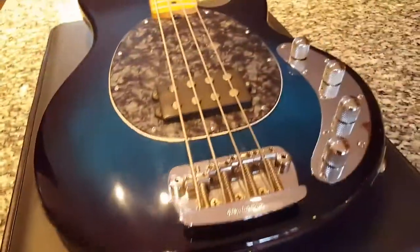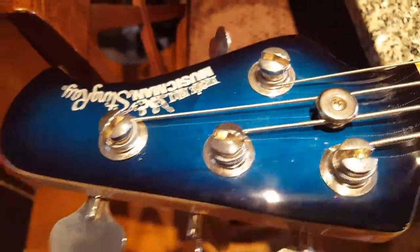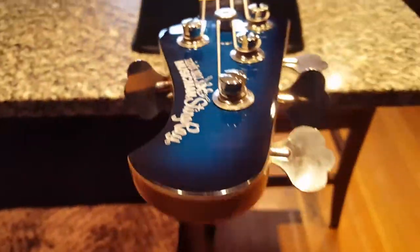You've got this nice aquamarine sunburst and a matching headstock as well where you can see the wood grain — really, really nice. Gorgeous. Haven't seen one before in this color. Maple fretboard with what looks like ebony dot inlays.